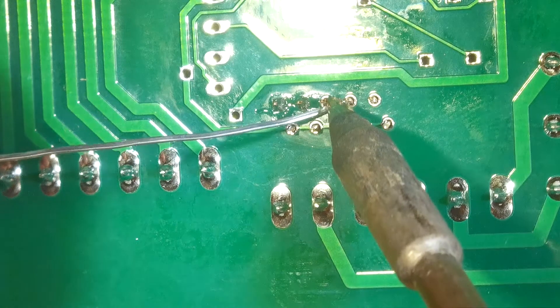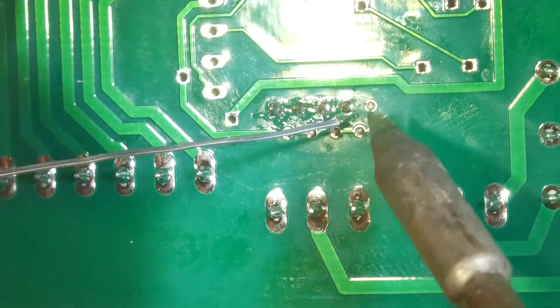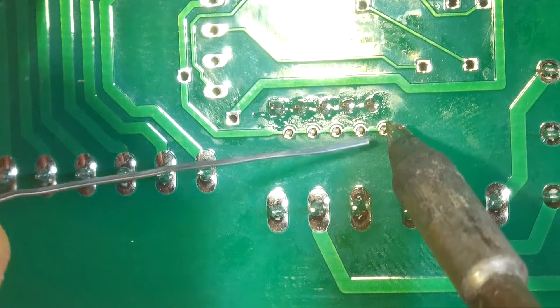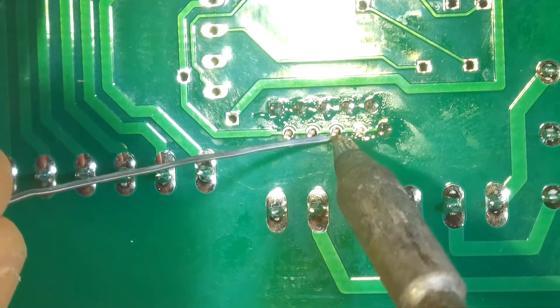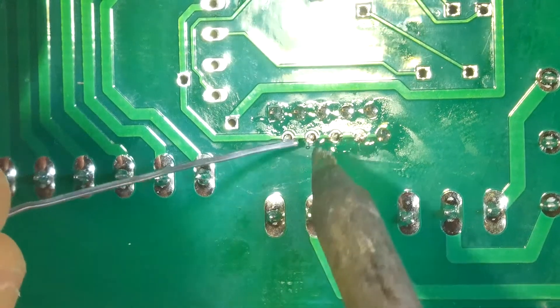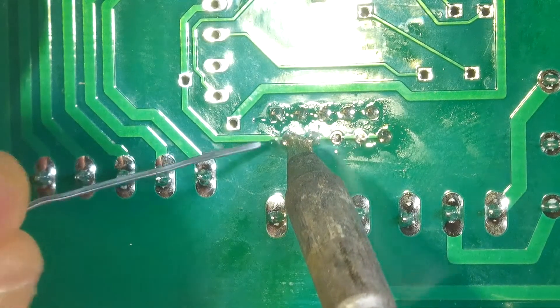I'm actually looking at the tiny screen on the Anstar right now. Normally I would be looking on my 24-inch monitor. But I'm looking on the tiny screen and doing this soldering because it won't output the HDMI at the same time you're recording video. So that's one thing.